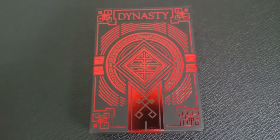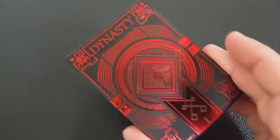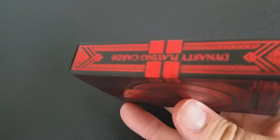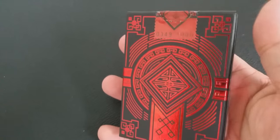Brendan used to work for Kings Wild Project with Jackson Robinson. He created the Hive decks. And what he's done is he's taken the Chinese elements and combined them with the traditional style of playing cards.